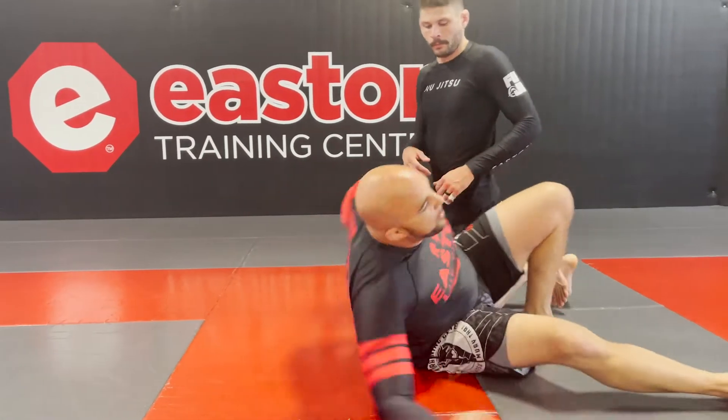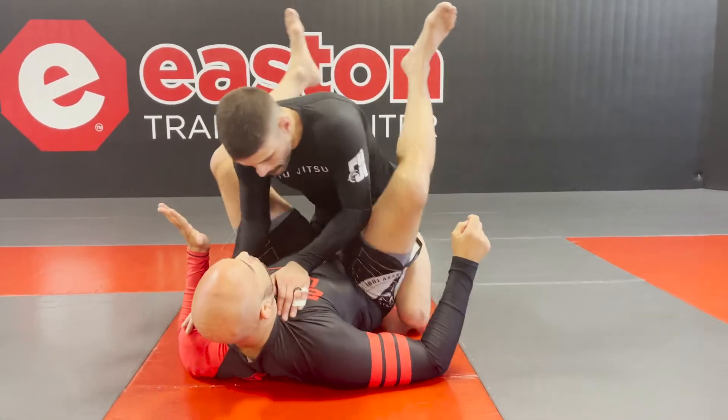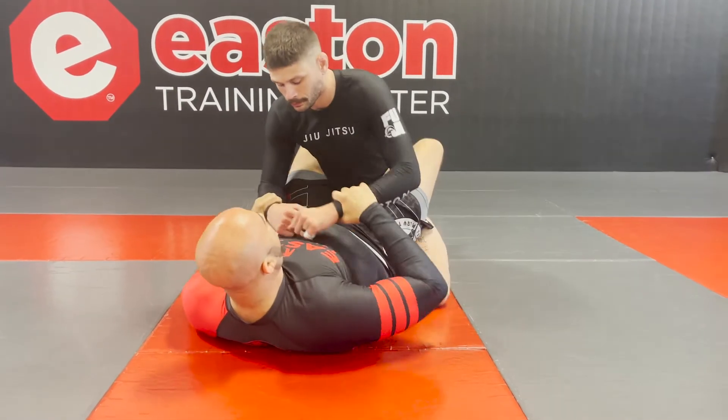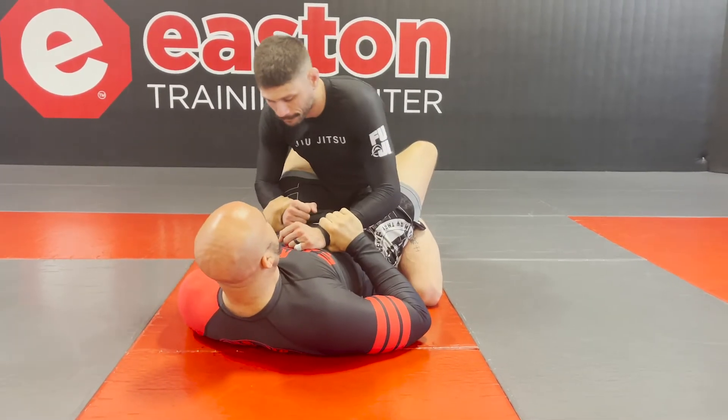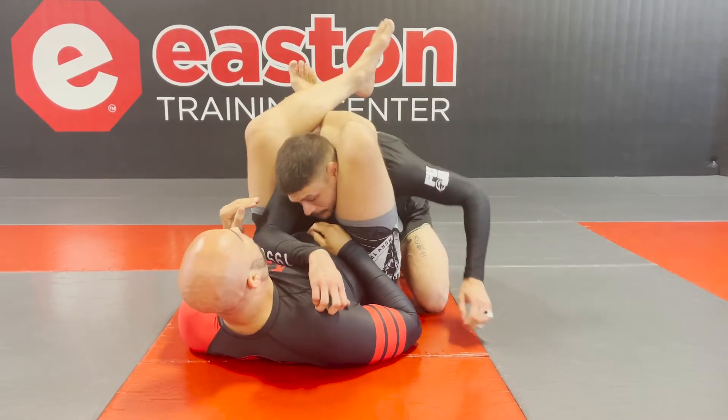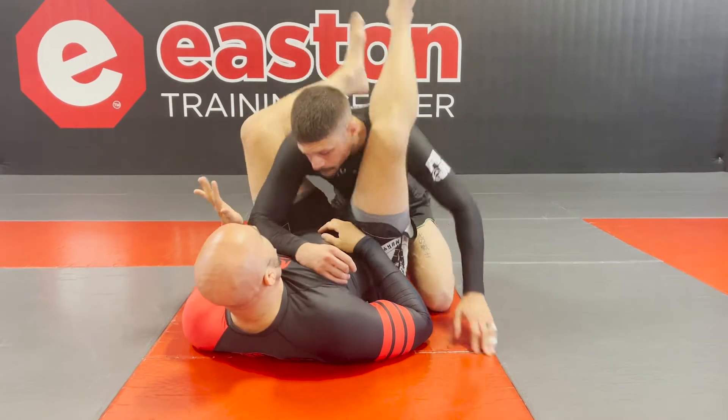What happened? The big thing that happened was Anderson did what was called a push triangle. A push triangle is when you have the wrists, and you push one and you pull one and push one, and then you come over and you lock your triangle.